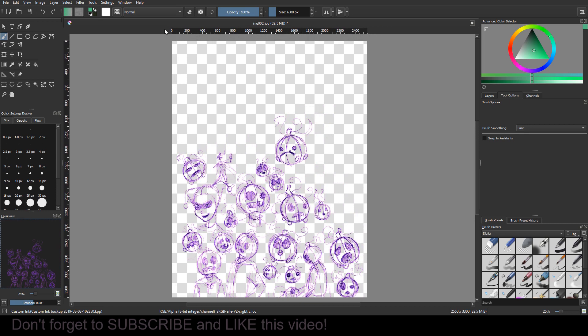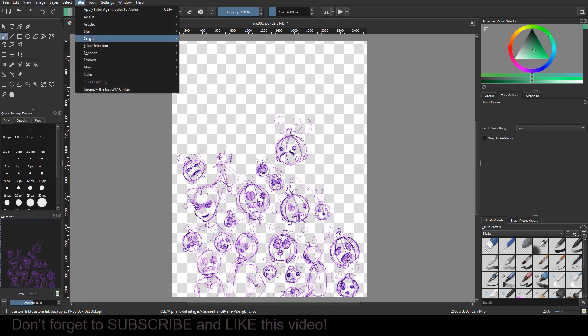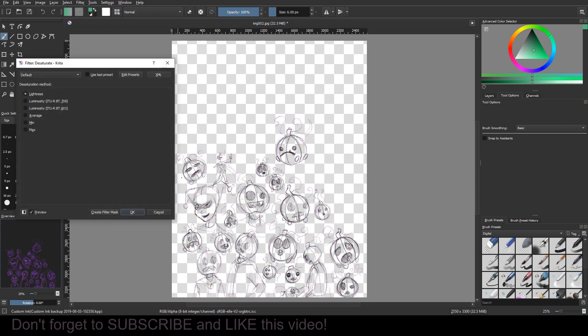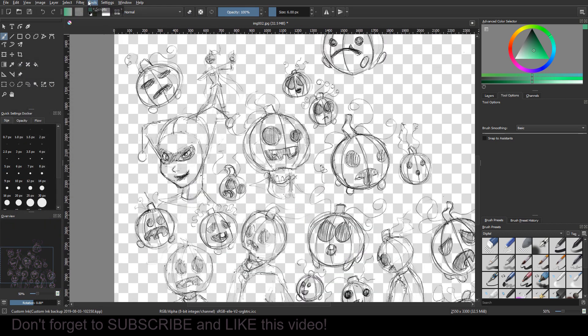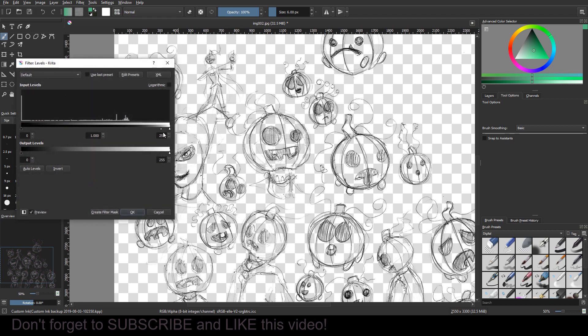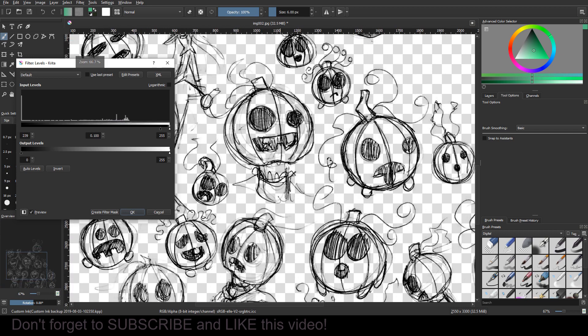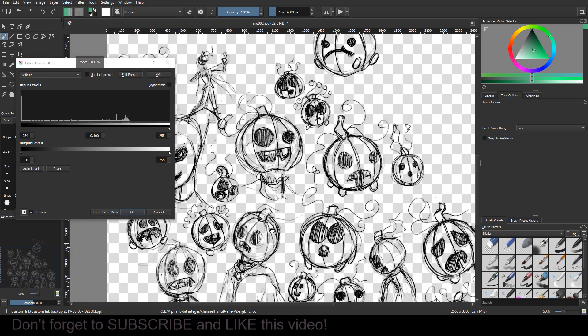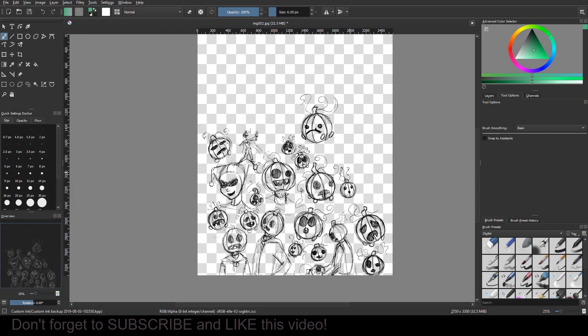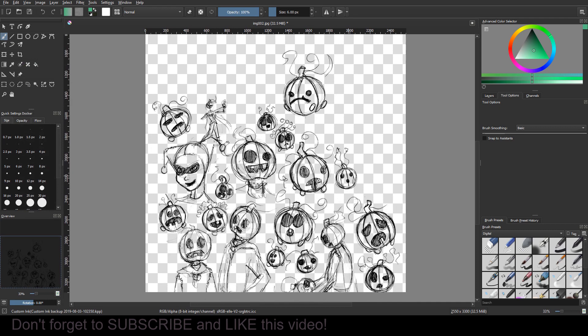Now we have a nice clean transparent layer to work with, but we have to get rid of that purple. Go to Filter > Adjust > Desaturate — that automatically takes out any color. Then go back to Filter > Adjust > Levels. I'll bring this slider back up — there we go, that's as close to black as I'm gonna get. I hit OK and now I have a solid sketch. It's sketchy, so it's not super clean, but it's a very good base to work with.